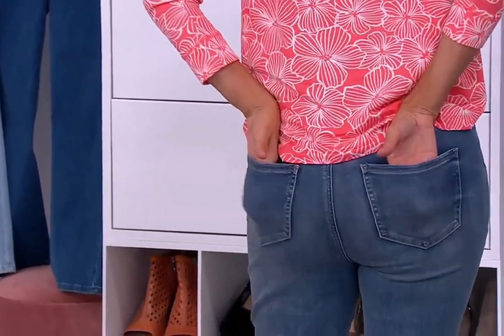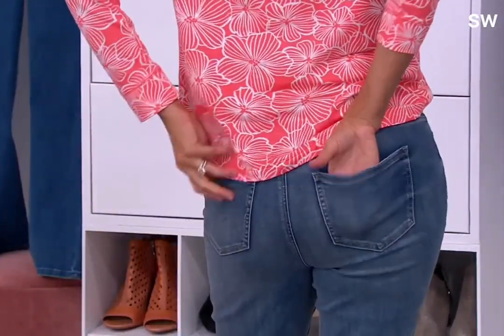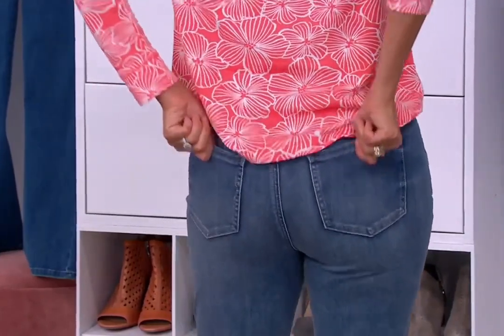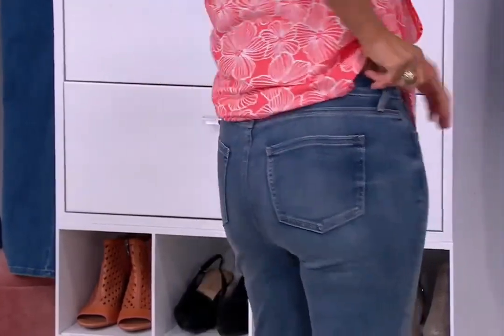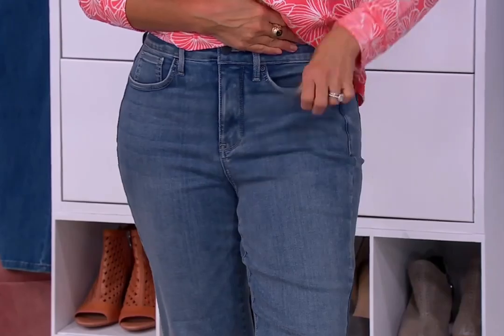And that shot — look at that. Look how beautiful that rear view is. It's still giving you that unbelievable sweetheart lift. Look at the stretch! And every time you move, it is lifting you up, and this sweetheart yoke is taking that, lifting the back even more. Amazing.